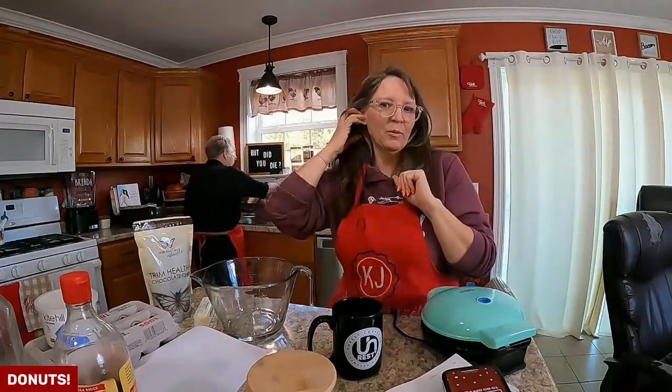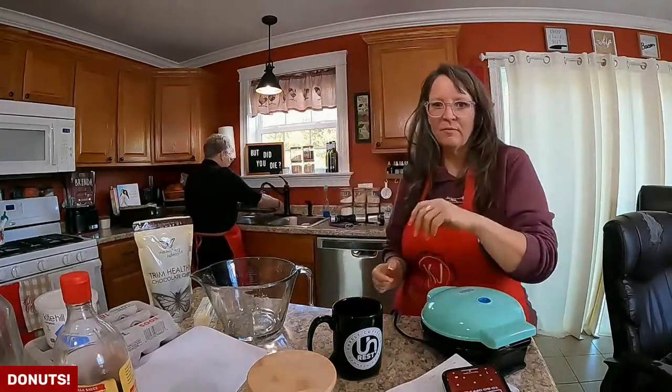Oh my word, I was on mute! I've been talking this whole time and you didn't even hear me. Nobody even said anything until Meredith. Can you hear me now? Can you hear me now? Oh my word. There we go. I'm back.